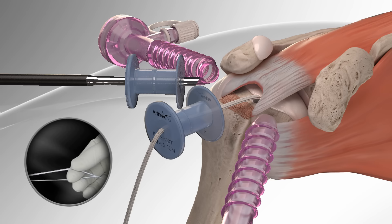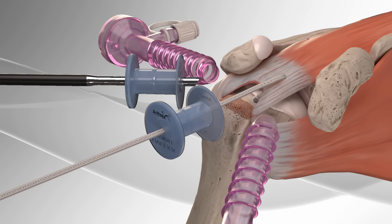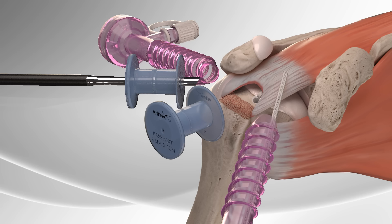The Fast Pass Scorpion is used to pass the fiber tape through the rotator cuff and retrieve it for use later. The step is repeated for the second anchor. The fiber tape loop is trimmed at the splice to separate the tails.